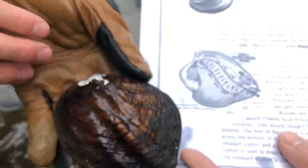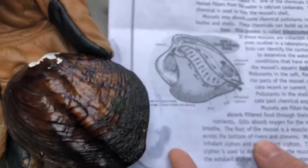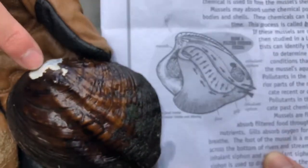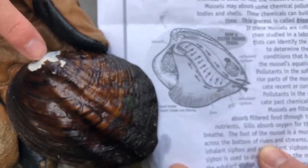Now I'm going to move on to the internal anatomy of these creatures. You can see on this diagram up here — this little peak would be the umbo. And on the mussel itself, you can see the white part that I talked about; that's the umbo as well.